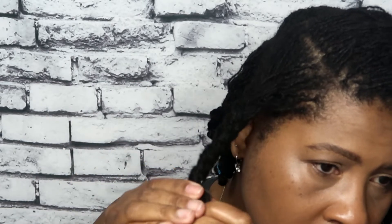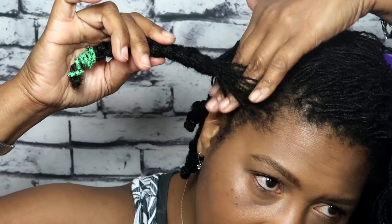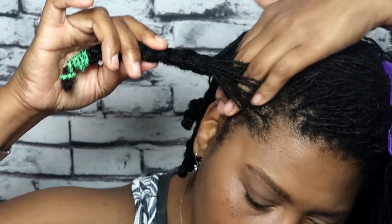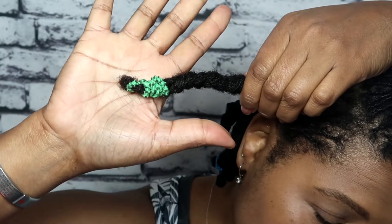So this was a quick video — congratulations on getting your sisterlocks! That's how I like to braid and band my hair. Thank you so much for watching. This is your girl Rich Roots. Don't forget to click that notification bell, and I will see you on the very next upload. Peace!